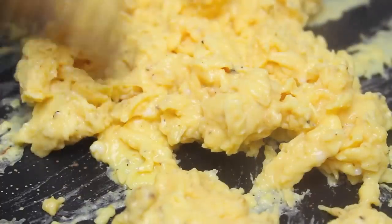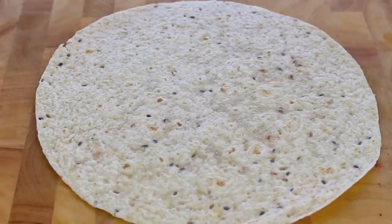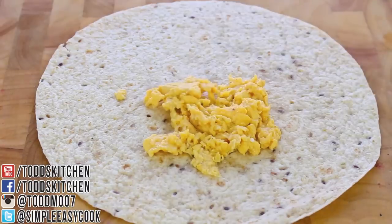There we go, perfect. Still slightly moist but not dry, so just take it straight off the heat. Next I'm going to use a large wrap — I'm using wholemeal but that comes down to personal preference, you can use white if you choose. So I'm going to start by placing some of our scrambled egg just in the middle.